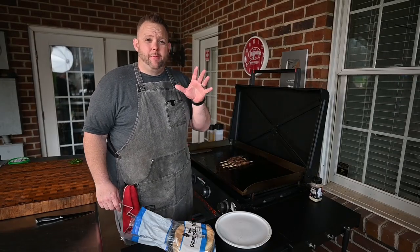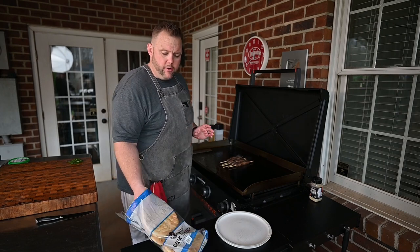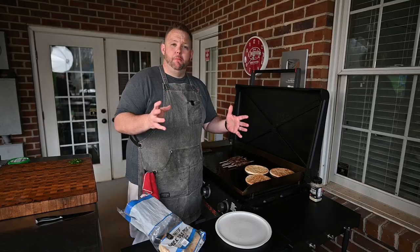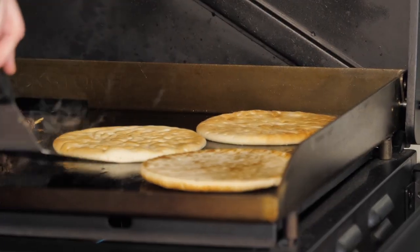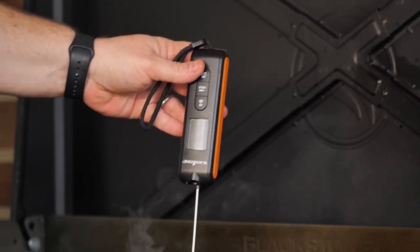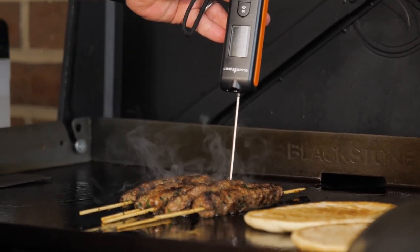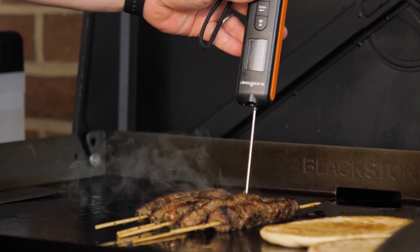Our kebabs have only got about another two to three minutes or so. While that's finishing up, we're going to take some pita bread and just warm that up on the Blackstone. Whenever these are done, nice and toasted up, the kebabs are going to be great and it's going to be time to grub. After about a minute, I'm going to flip the pita bread — nice, pillowy, beautiful. On these kebabs, you want to cook them through and make sure your internal temperature is about 145 degrees. There's going to be a little bit of carryover, and once they hit that, you're good to go.